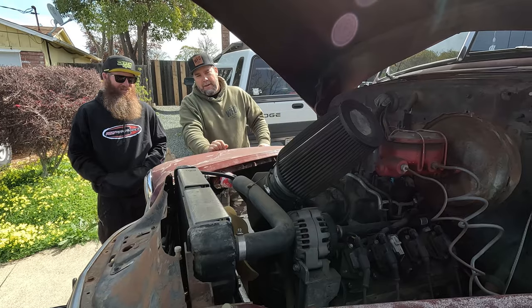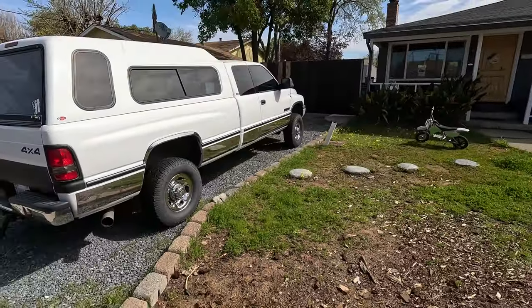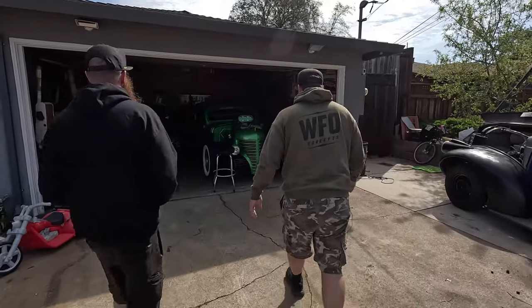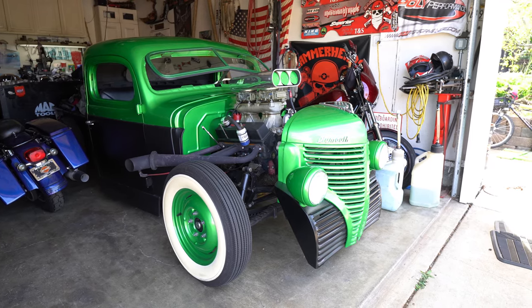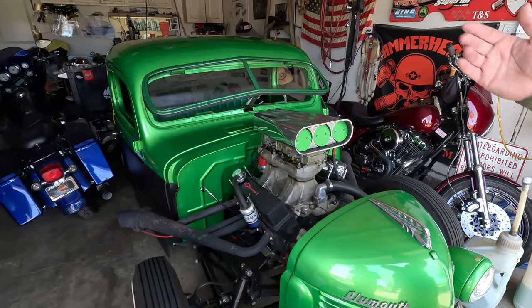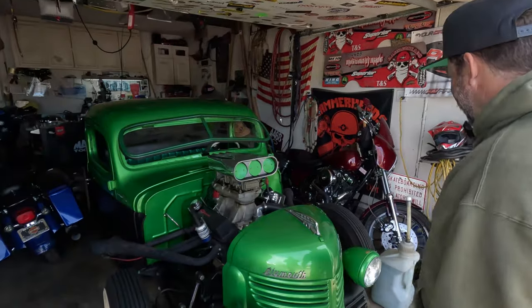Let's look in the garage. The tow rig is a '96 Cummins — I thought it was a manual but it's an automatic, which is a bit of a disappointment. In the garage we've got the '39 Plymouth pickup — another chopped pickup, room for just me and the boy.